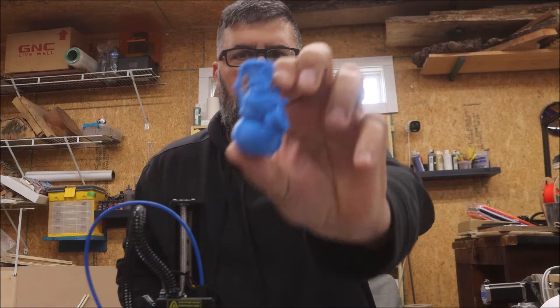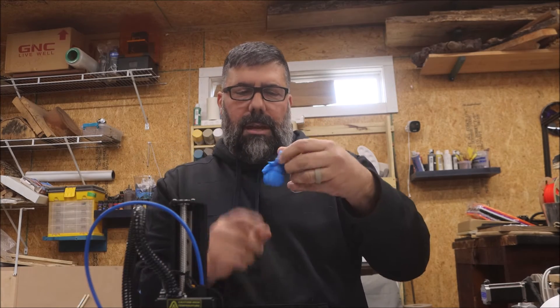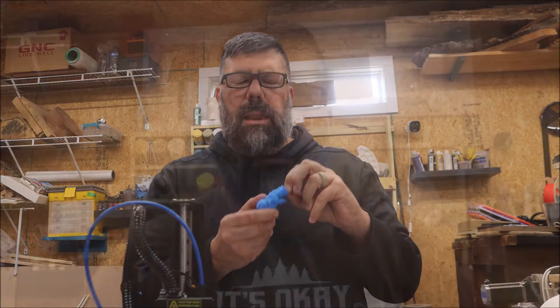There it is — a little snowman. It's kind of cute. It'll make a nice thing for my granddaughters to paint. The next thing I'm going to print is another ornament — basically a frame where they're going to put a picture in it and then we'll glue it all together. I think it'll be real fun for them.